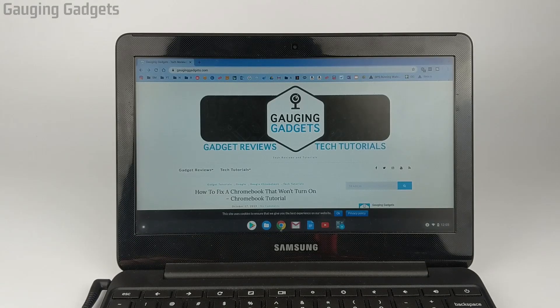Hey guys, welcome to another Gauging Gadgets Chromebook tutorial video. In this video, I'm going to show you how to turn off developer mode on your Chromebook.